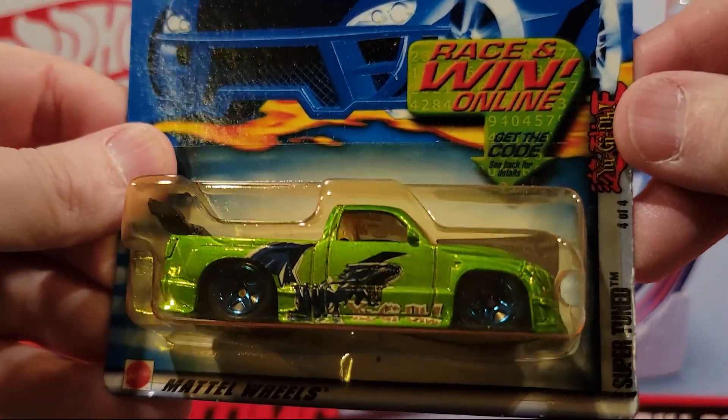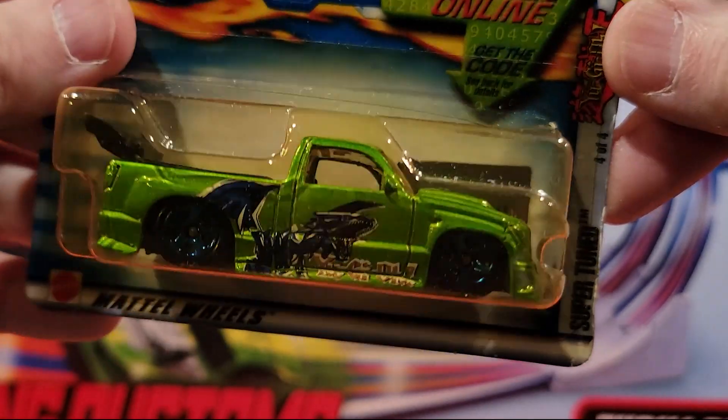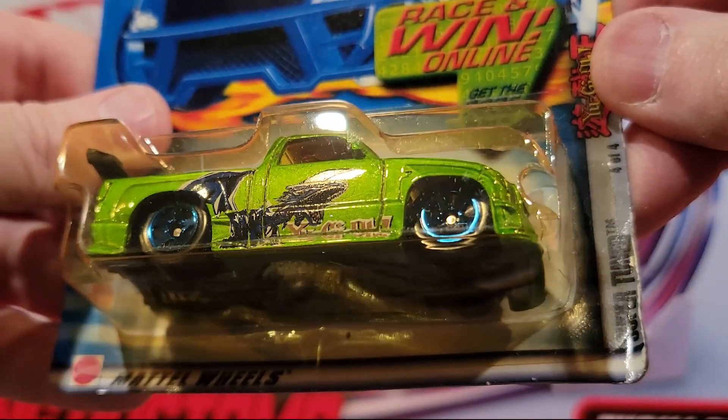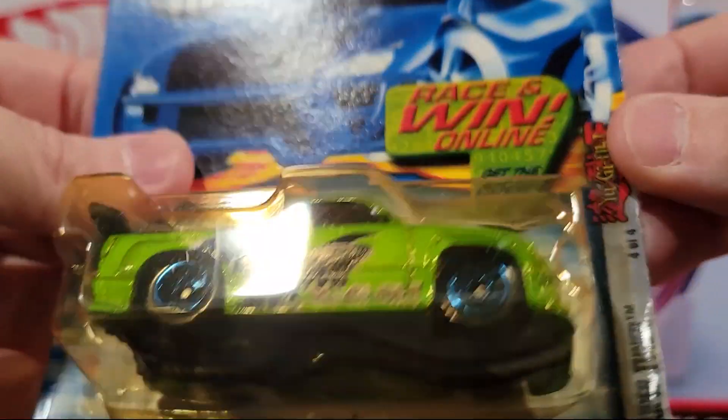And this one is Super Tuned. Looks like it might have been in the sun a little too long — the plastic's turned a little bit yellow. Really low design to this guy, low clearance. Metal top, plastic bottom.